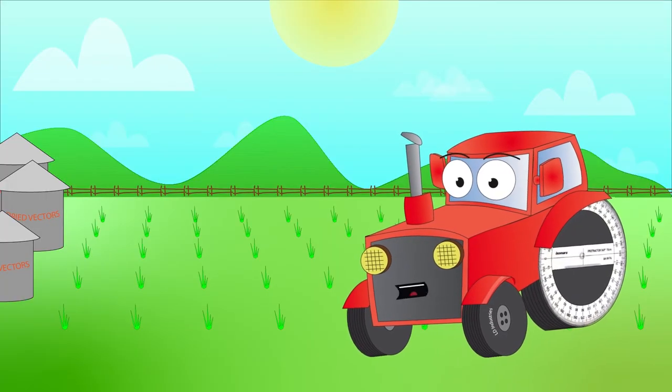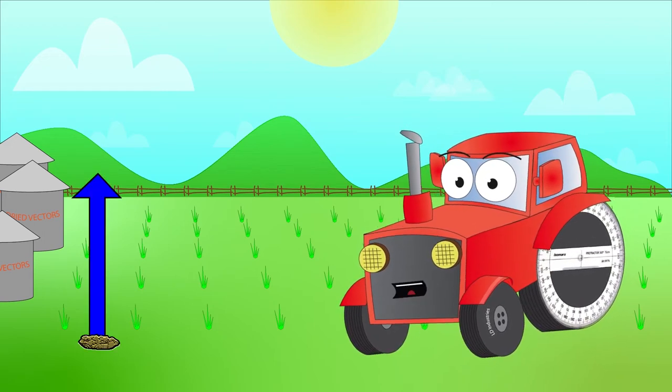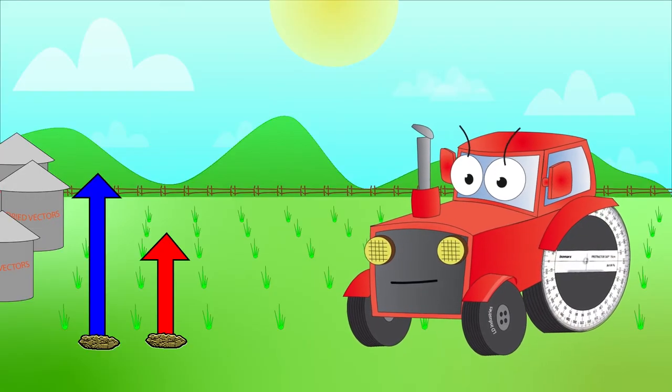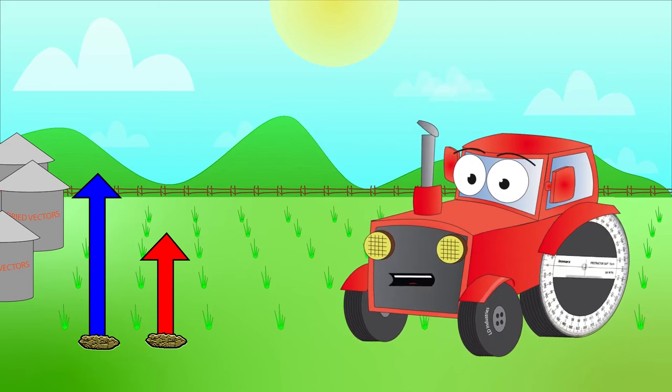All right then. Wait, I hear one now. Look out, there's one — a nice blue vector. Watch now, there's a red one. And they're collinear. They'll add together real well.